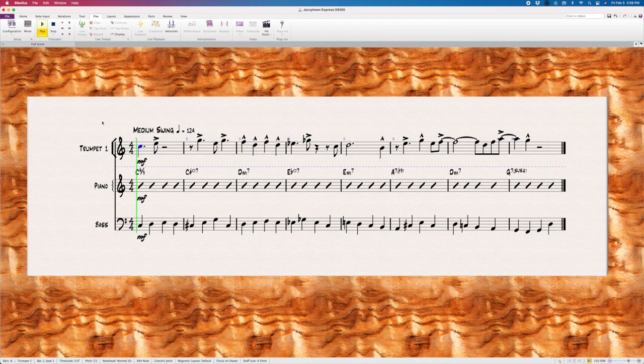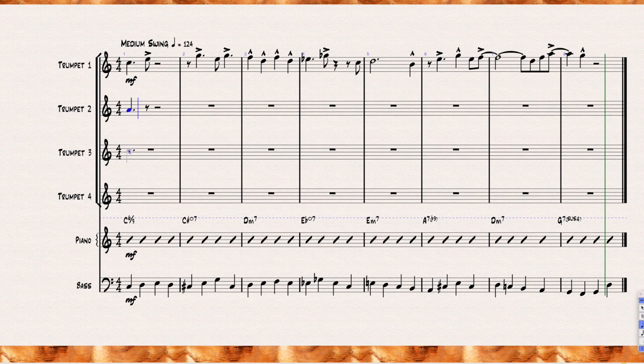Now that I have that stuff out of the way, we can move on to closed voicing. Here's a lead line I've written over a set of chord changes. Here's how we can arrange it for the entire horn section. For the closed voicing technique, we'll begin by harmonizing just the trumpets — writing harmonies vertically, one note at a time. Here are some rules to follow.